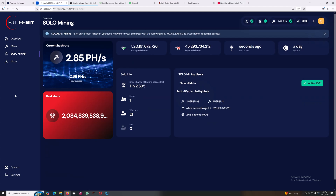The FutureBit Apollo 2 unit itself is doing about 5 terahash, and that's what I'm actually using for my solo mining pool. You can see that this unit reckons the odds are about 1 in 2,695 per day, which is pretty good. I'm a fan of those odds obviously, though the odds change based on the network hash rate.